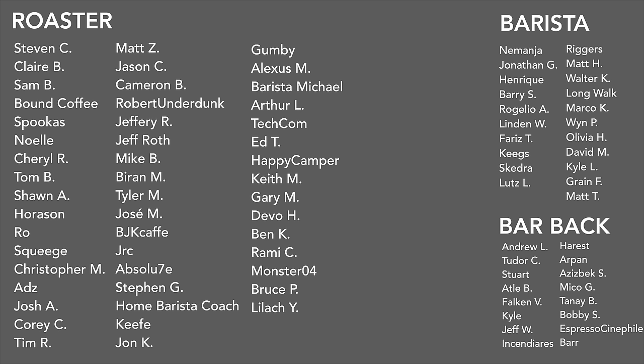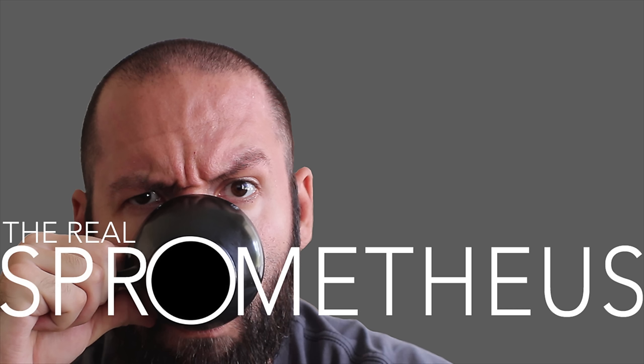A big thank you to the Barista and Barback tiers. If you want any information on my Patreon, there's a link in the description and the upper right-hand corner right now. Thank you for watching. Don't forget to like, share, and subscribe. Hit that little bell button for notifications of new videos posted every Friday. Check out my Instagram at spermetheus for content throughout the week, my blog at spermetheus.com, my coffee at littlegiant.coffee, and as always, stay caffeinated.